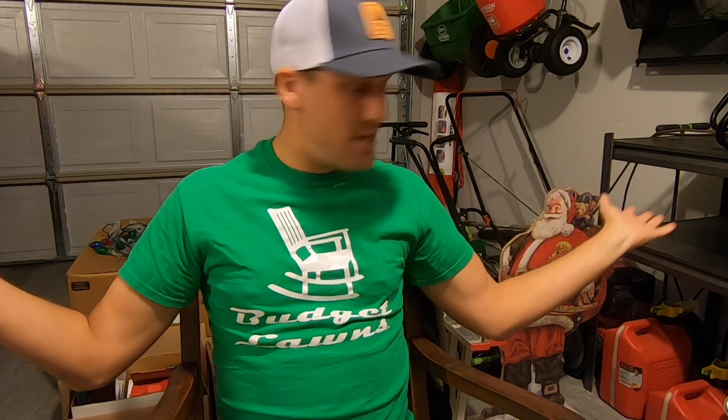We are in the garage today. It's cold and rainy and stormy, which has put my holiday decorating plans a day behind. But you can see we have got everything out to get the house lit up for Christmas.